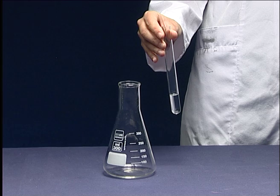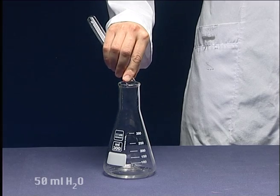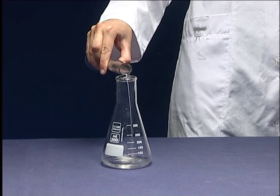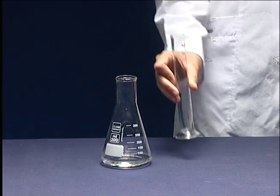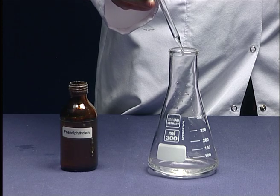Take an unknown acid solution from the assistant and note its amount. Then dilute it with 50 ml of water. Add a few drops of phenolphthalein before titration.